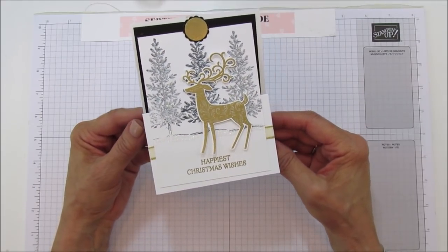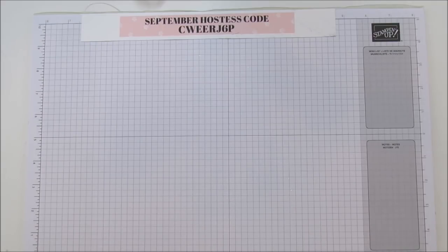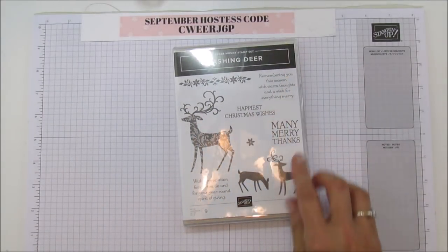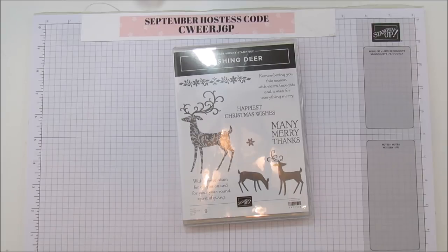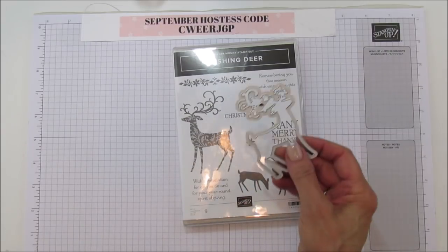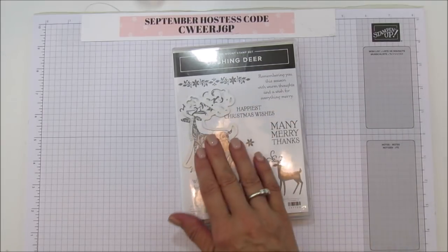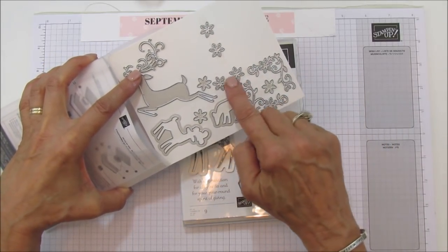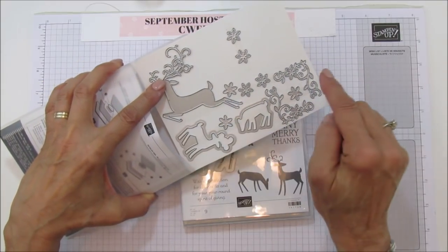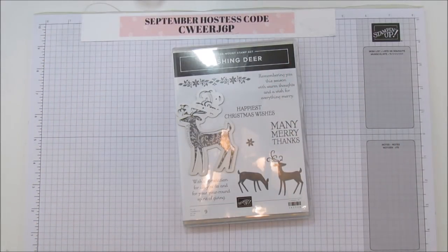So let's get started. You're going to need the Dashing Deer stamp set — this is an amazing set. You need the bundle because it has framelits with it, so we have a framelit to cut out the large deer. The detail in the antlers is so pretty. Look at all the florals and flowers, and there's a jumping deer and two little ones — it's a beautiful bundle. You save 10% if you buy the bundle.